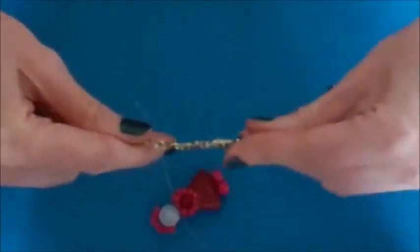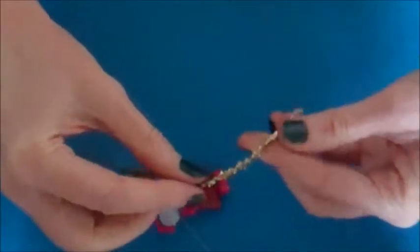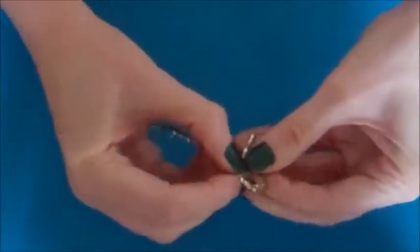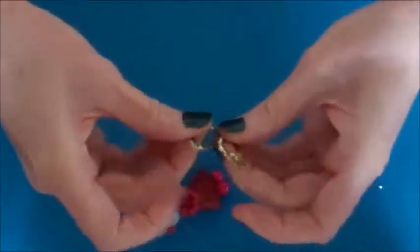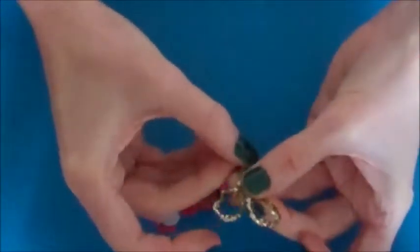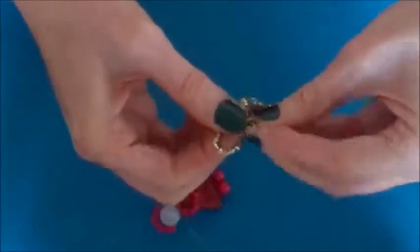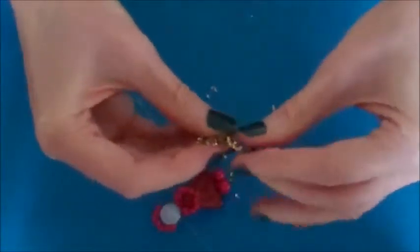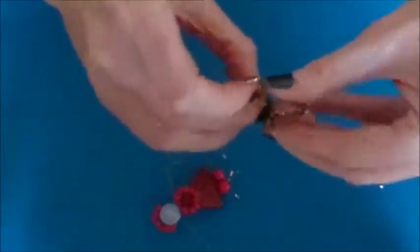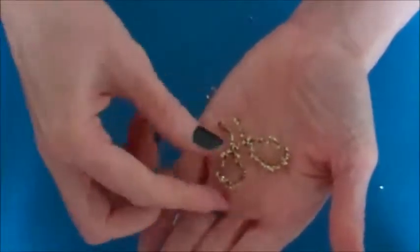Take your pipe cleaner and open it up. We are going to make two loops — that is one loop and then we are going to make another loop. Play around a little bit so that your loops are quite even. Then twist each loop around the pipe cleaner to hold it in place.